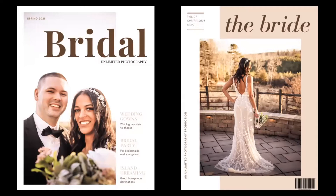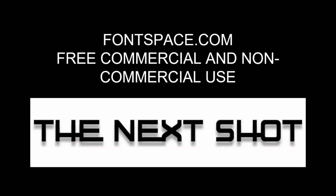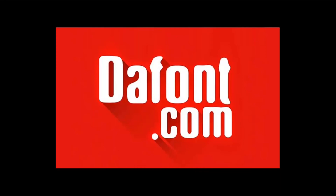Next we want to cover fontspace.com, which I found while playing around with font searches. They have free commercial and non-commercial use fonts. Here's one of the fonts I did from that website — saved it as a PNG and JPEG so I can use it on various projects. Photoshop has a lot of pre-loaded fonts, but there are also some you can download and add to your library.